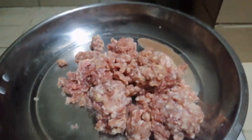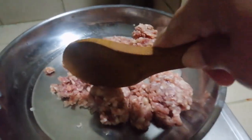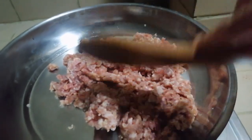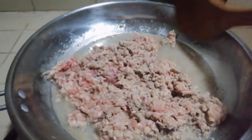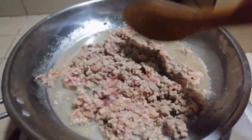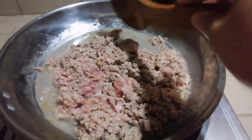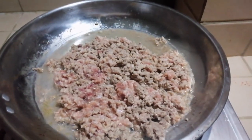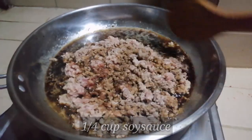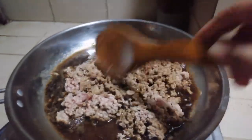Cook the beef on medium heat. My beef was a bit frozen so it was hard. I thawed it first before putting it in. Once it starts to boil a little, we can add the seasonings. First, add ¼ cup of soy sauce and mix well so the soy sauce really sticks to the beef.